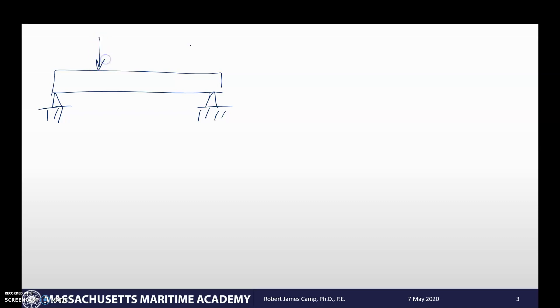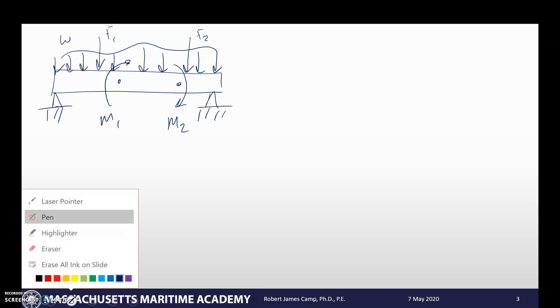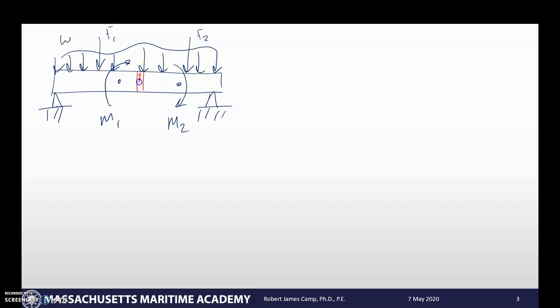Let's look at some random beam — it doesn't really matter what it looks like because we're going to break it down. I'm going to simply support it and add a lot of things to it: a couple of concentrated forces, a couple of moments, and a distributed load on top. This is a complete mess, but that's not really what we're going to be looking at. I want to take a look at a small section — this little section here in red — and that's going to be our dx, a differential element in the x direction, at some distance x along the beam.